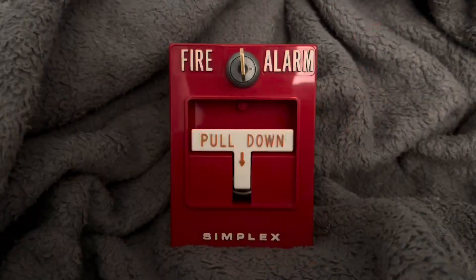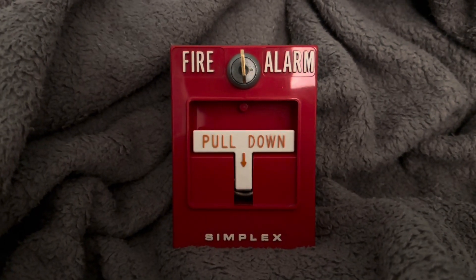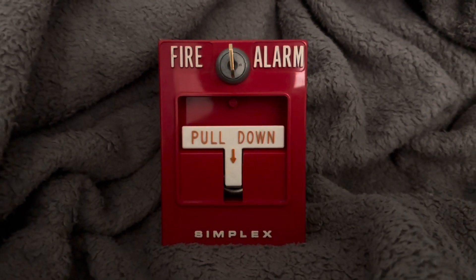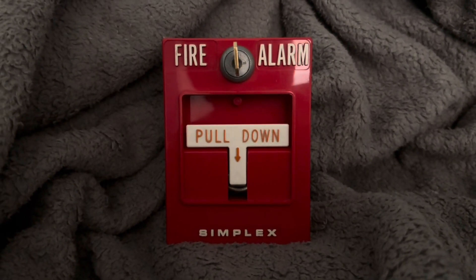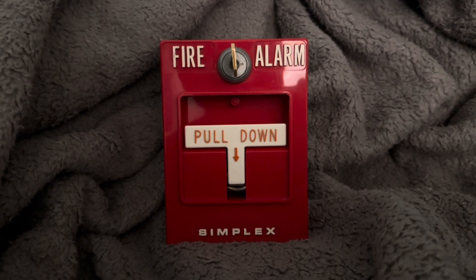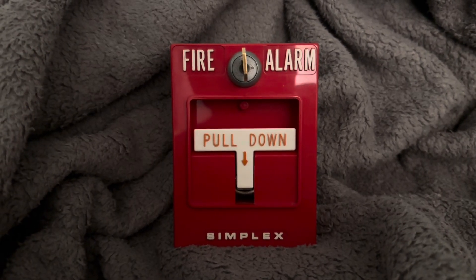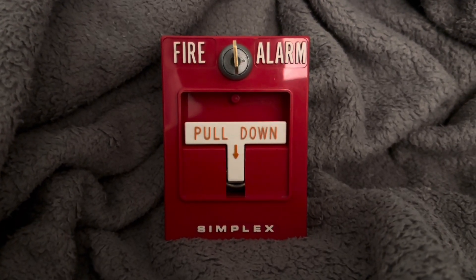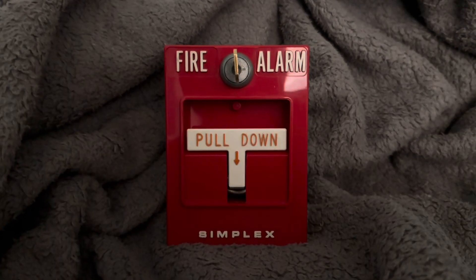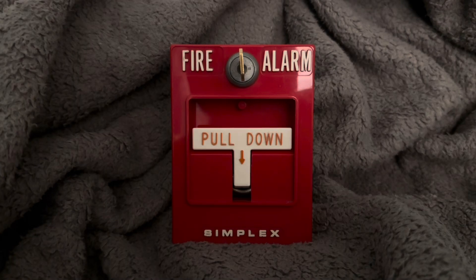Before we end the video, all I want to say is: if you're in a public place and you see a pull station, please do not pull it. You can get in serious trouble, especially with the cops — it's a serious crime and could put your life and anyone else's life at risk. The reason I have a fire alarm pull station is for hobby and entertainment purposes only, and for historic reasons. Only pull it if there's a real emergency — otherwise you're going to get in serious trouble.